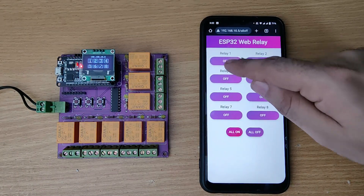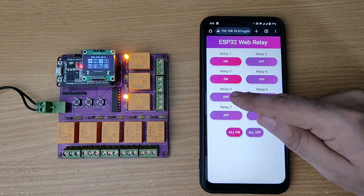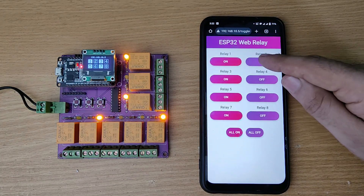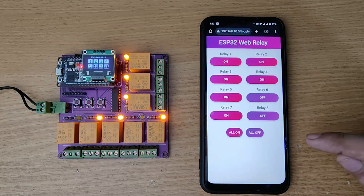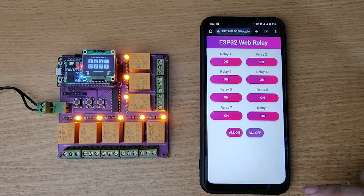A low cost versatile automation solution that can be used for home automation, industrial automation, smart lighting, smart machine control, greenhouse automation, water pump control, HVAC systems and much more.